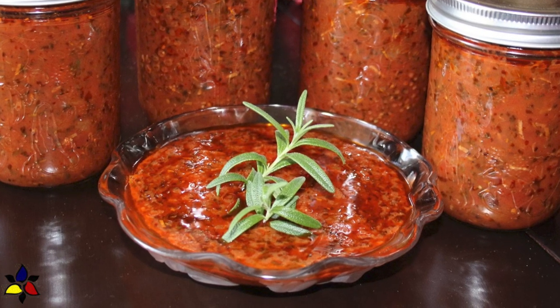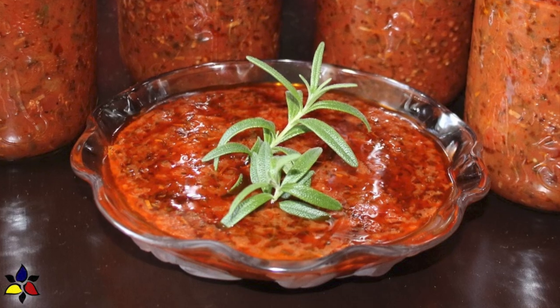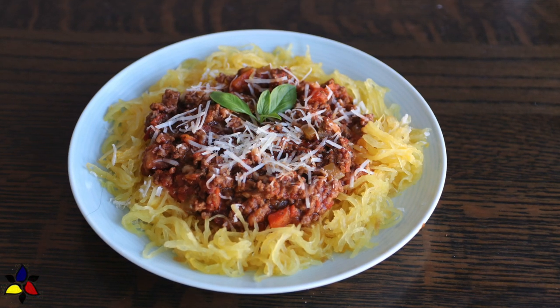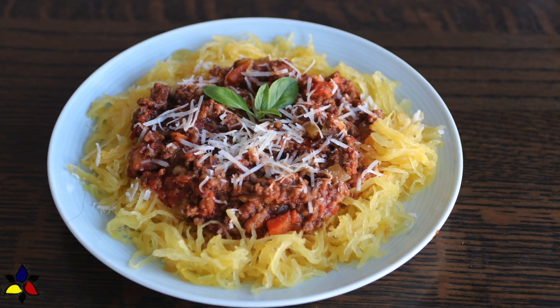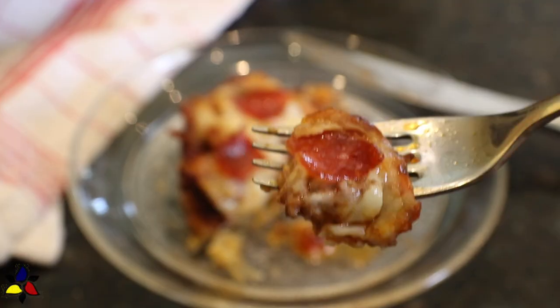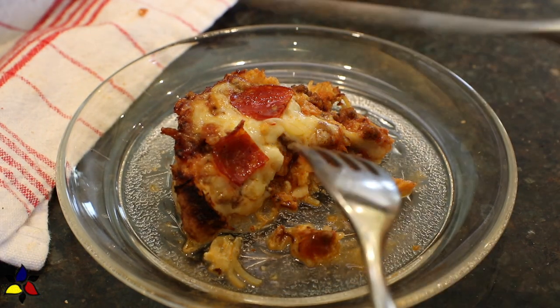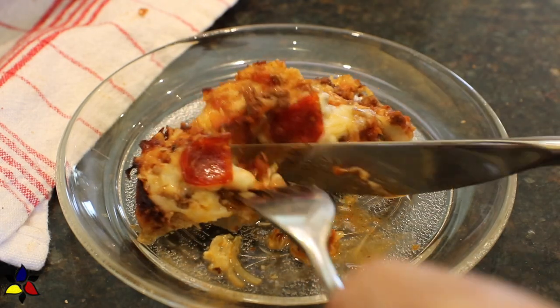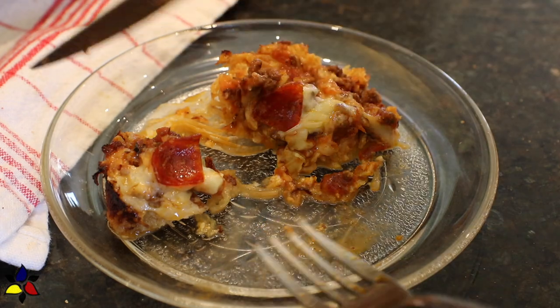Both of these sauces are excellent for budget-friendly meals and prep-ahead meals. I use my bolognese sauce in many ways, including with my zucchini noodles or with spaghetti squash as my noodles. Although I like the marinara sauce, I prefer to use the bolognese sauce because it's more substantial and filling. The links for these two instructional videos are provided in the description box below.